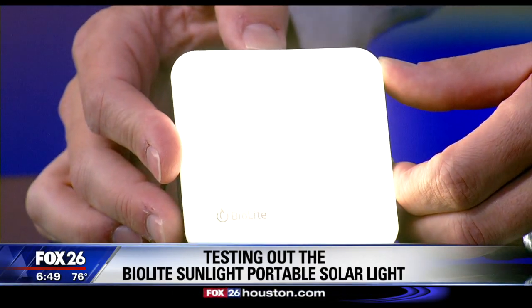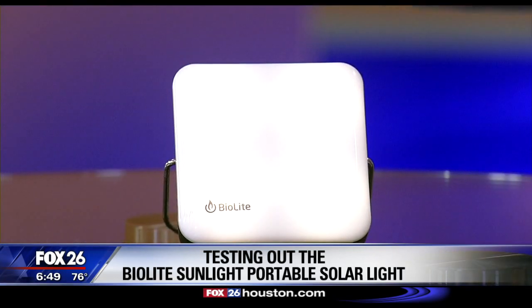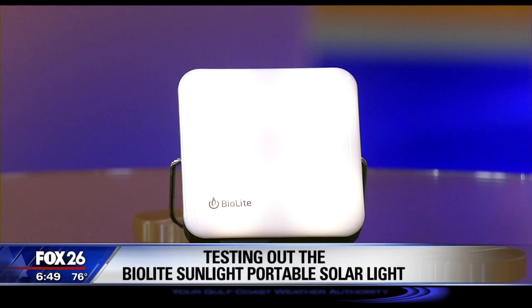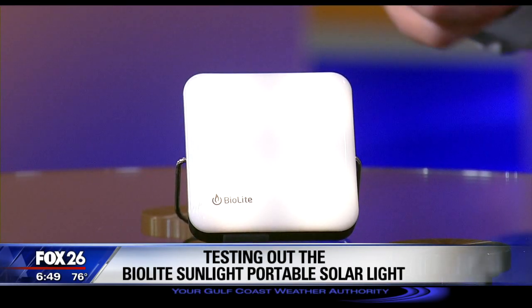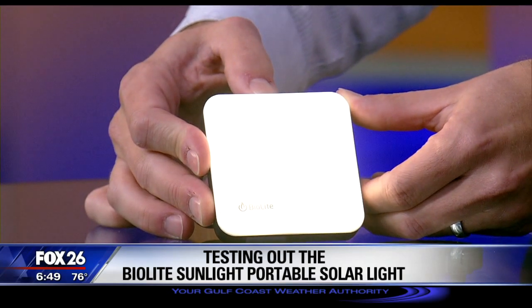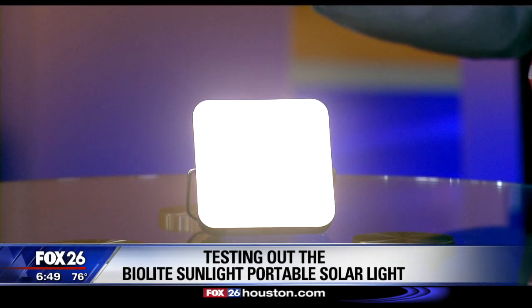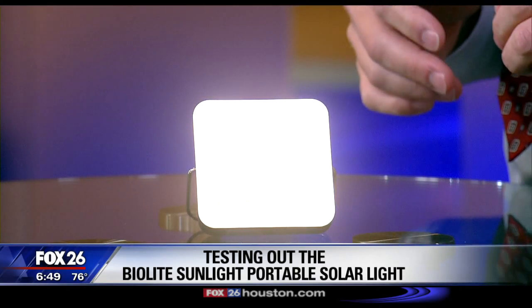But instead of operating on full power mode, if you dim the light, you can get an impressive 50 hours of total runtime on a full battery. And while you're not blasting out a lot of bright light here with hundreds of lumens, I think it is safer and longer lasting than emergency candles.